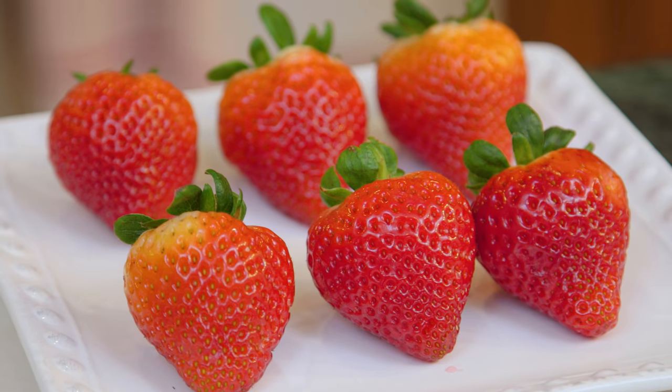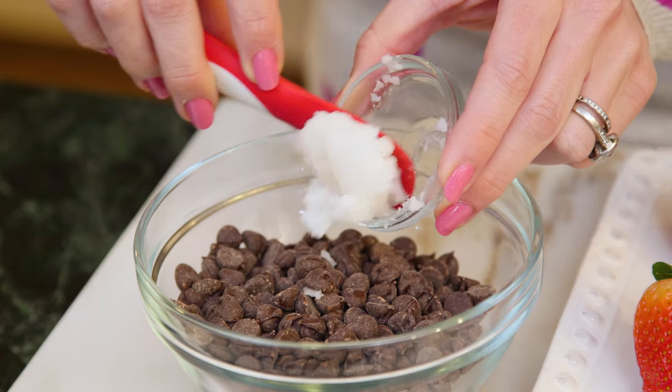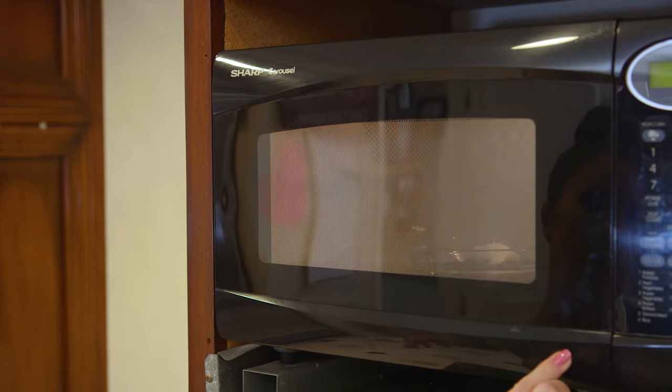The first step is to wash your strawberries and dry them really well. You want them completely dry or the chocolate won't stick to them. The next step is to melt your chocolate. I have some chocolate chips in a large bowl and then a little bit of refined coconut oil — you can use whatever oil you have on hand. I'm gonna put that right in there and do my melting in the microwave.